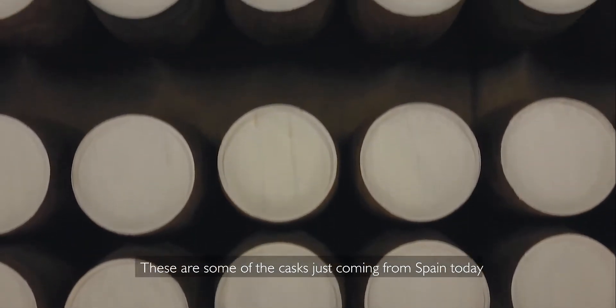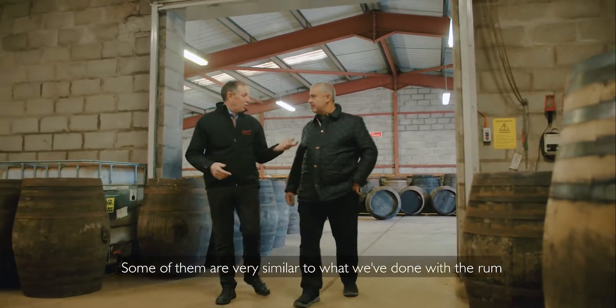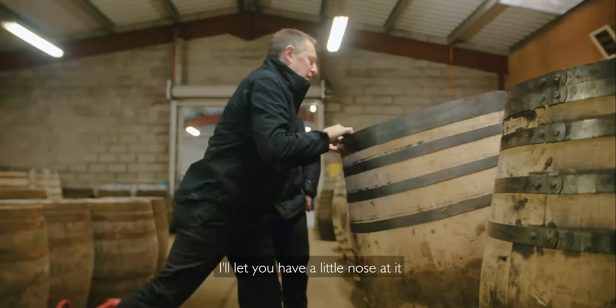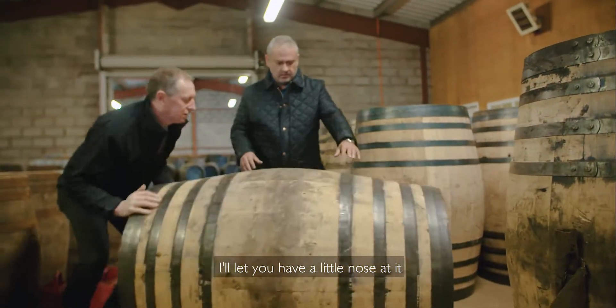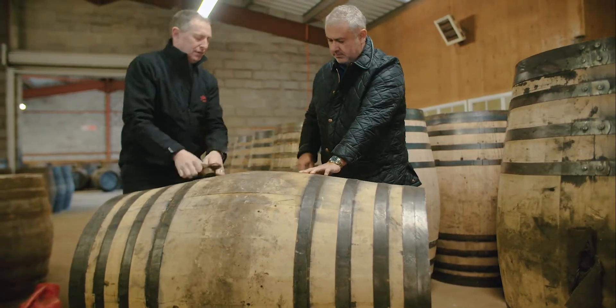So this is some of the casks that's just coming in from Spain today. Some of them are very similar to what we've done with the rum — let you have a little nose at it. Pull that out and smell that.